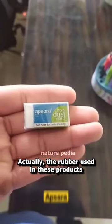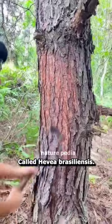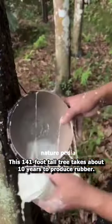The rubber used in these products is extracted from a tree in liquid form called Hevea brasiliensis. This 141-foot tall tree takes about 10 years to produce rubber.